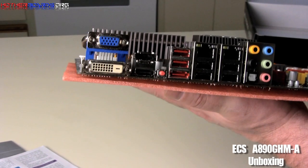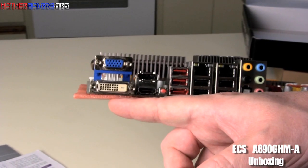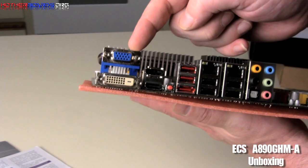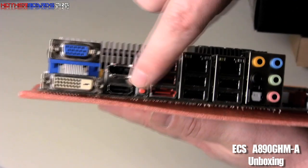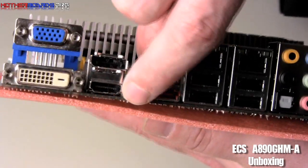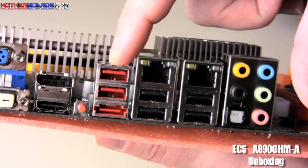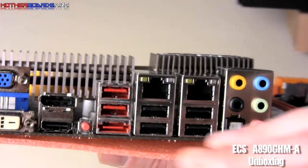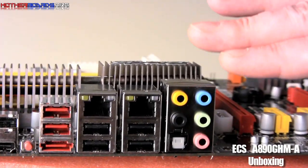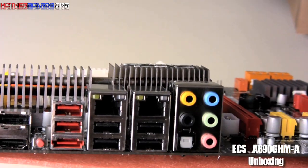Spinning around, we'll take a look at the rear I/O. This is a really well fleshed-out rear I/O. You have DVI, you have VGA, you have DisplayPort and an HDMI connection. You also get two USB ports via the red slot with an eSATA slot. Then you also get an additional four USB slots and dual gigabit LAN. The sound on here has SPDIF support and 7.1 standard analog audio.